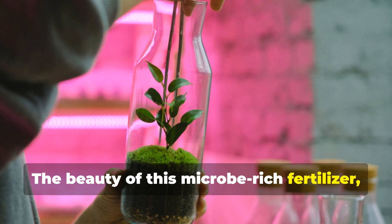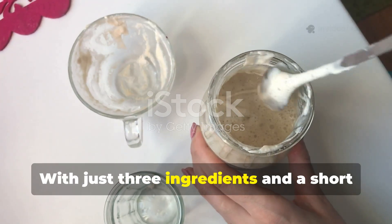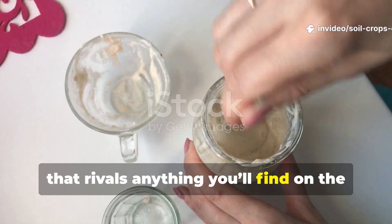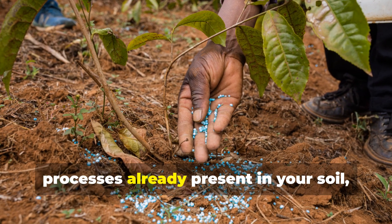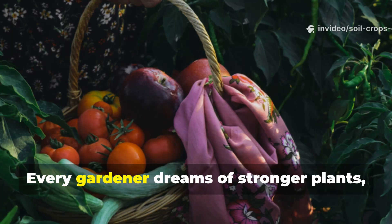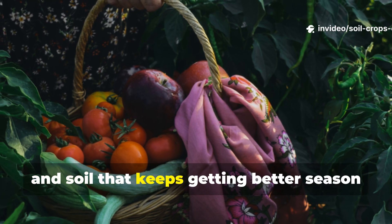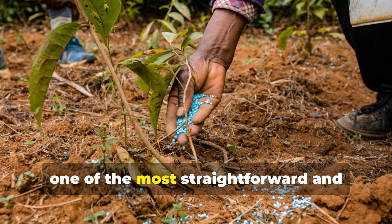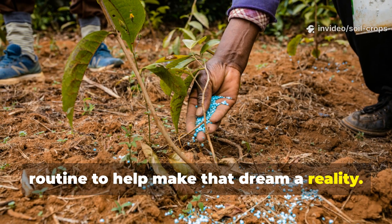The beauty of this microbe-rich fertilizer lies in its simplicity. With just three ingredients and a short preparation time, you can create a powerful growth booster that rivals anything you'll find on the store shelf. More importantly, it works by enhancing the natural processes already present in your soil, instead of replacing them with artificial inputs. Every gardener dreams of stronger plants, healthier harvests, and soil that keeps getting better season after season. This liquid fertilizer is, without a doubt, one of the most straightforward and effective tools you can add to your routine to help make that dream a reality.